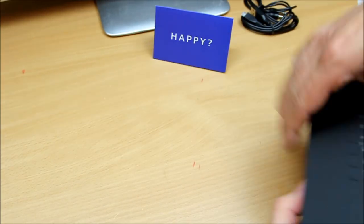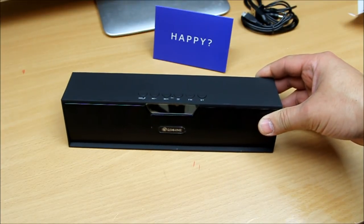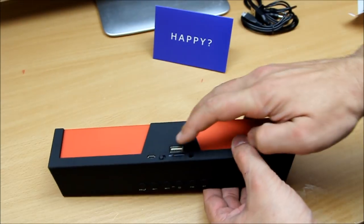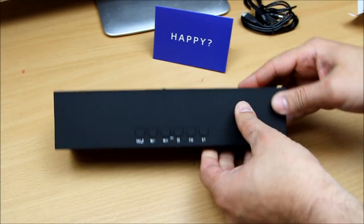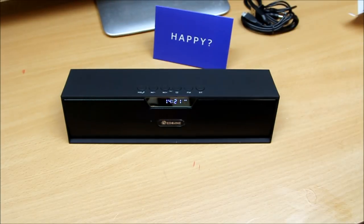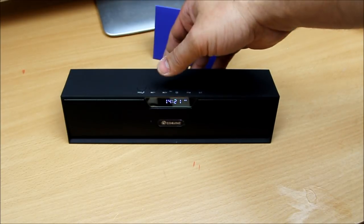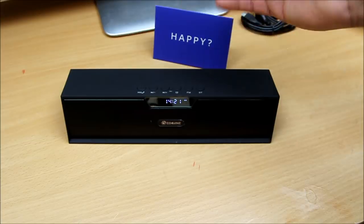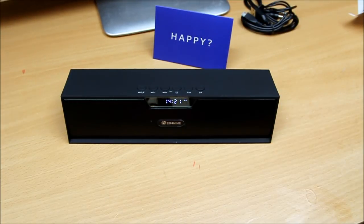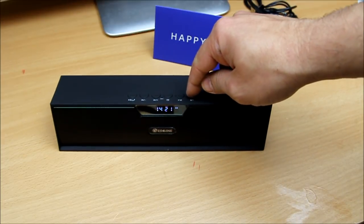Now I'm going to demo the Bluetooth feature and also show you the FM. Let's power it on from the back. There we go — the display comes up showing the timer. This is the alarm feature: whatever song you have on your micro SD card or USB, you can set it as your alarm song. Not a bad alarm clock at all.